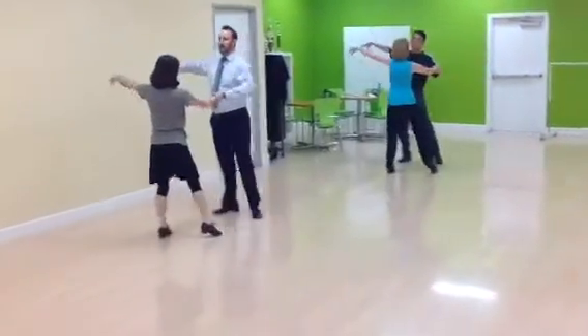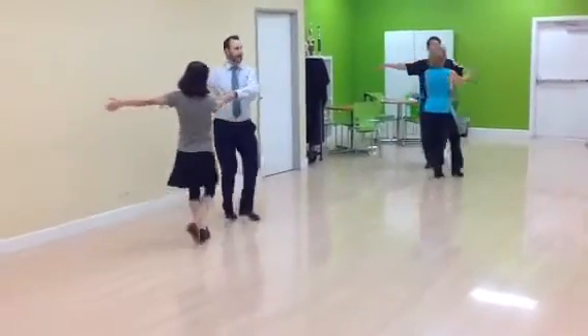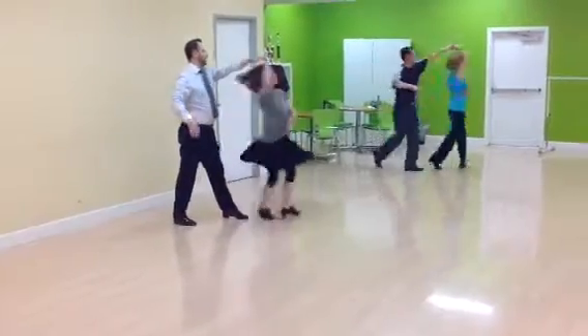She goes under slow. Quick, quick, slow. Inside turn.